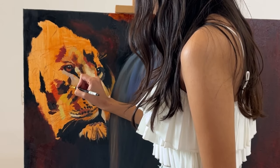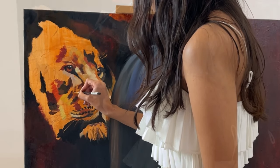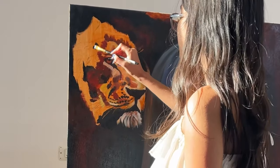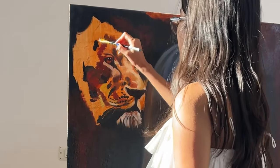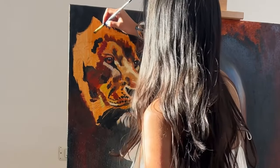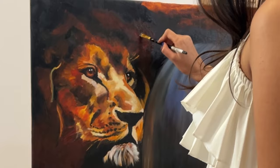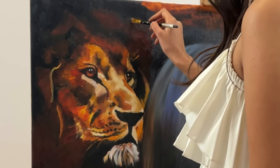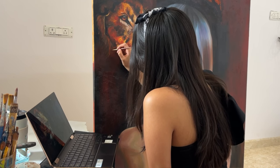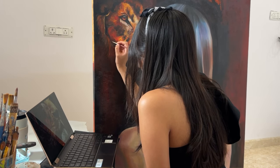Patience is the quiet force that empowers me to experiment, make mistakes, and learn from them. It's in those moments of stepping back and observing that I find the hidden nuances that give my art depth and meaning. Art is not just about the finished product — it's about the journey, the growth, and the transformations that occur along the way. Patience is what transforms a blank canvas into a narrative, a symphony of colors and emotions, and turns an initial idea into a masterpiece that speaks volumes. Patience isn't just a virtue — it's a fundamental aspect of my artistic process.